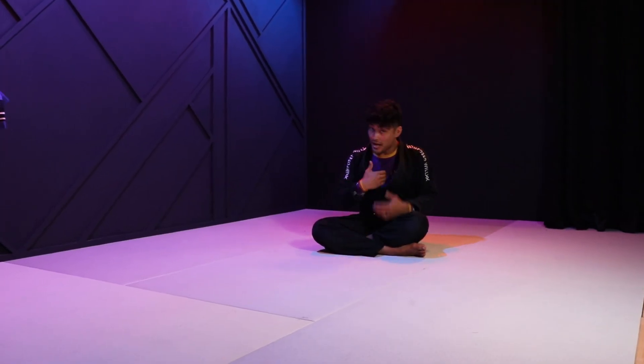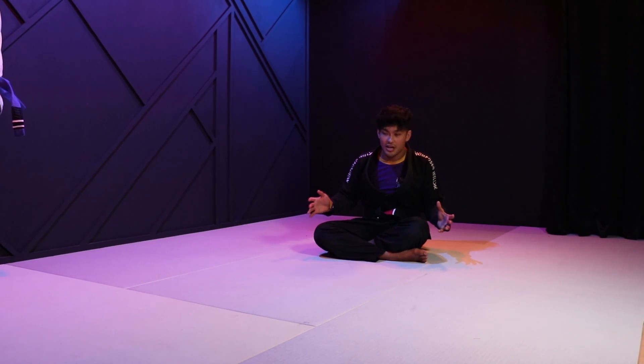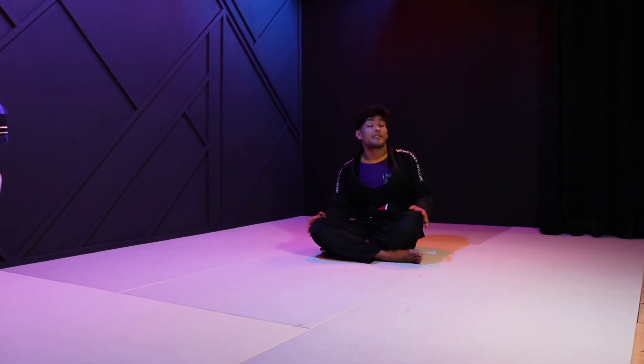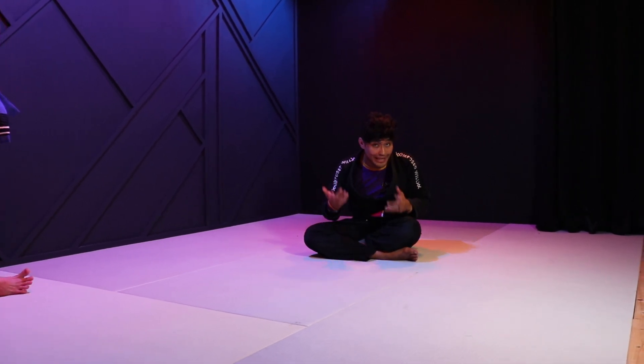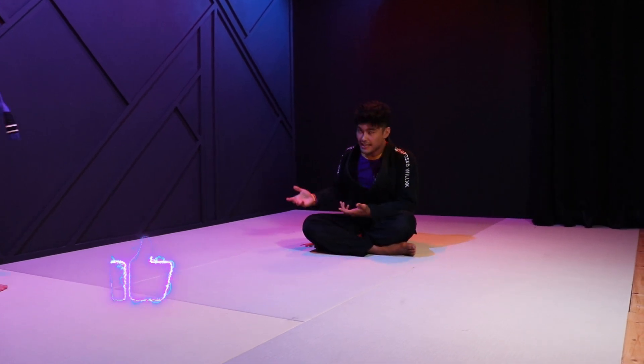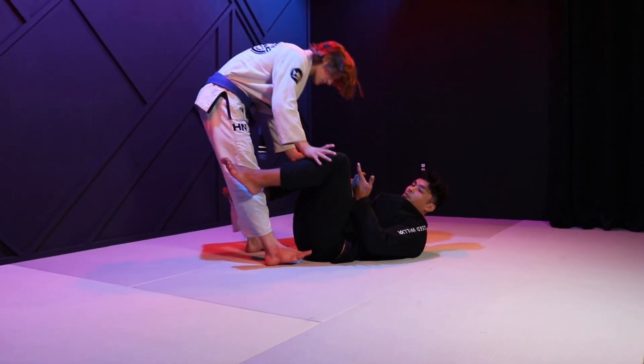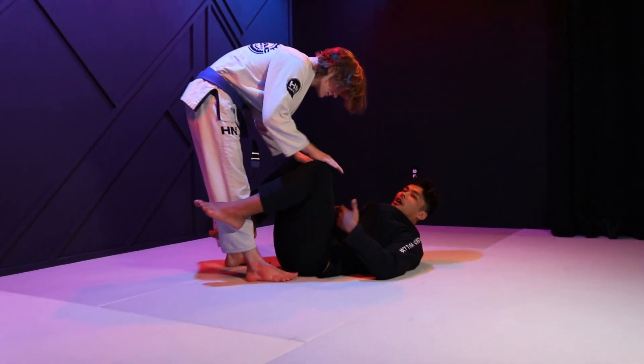Here are, in my opinion, the three most important layers of guard retention. The first one is very simple: it is not to allow the person to control you. But what is it that you're trying to prevent them from controlling? In my opinion, the main fight that we have to pay attention to is our upper thigh.